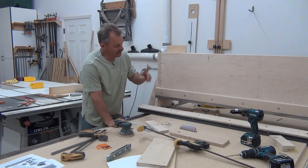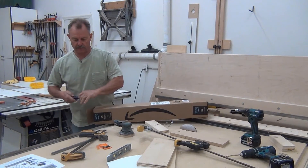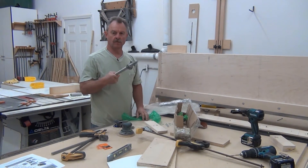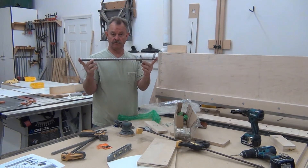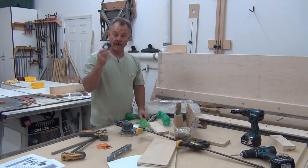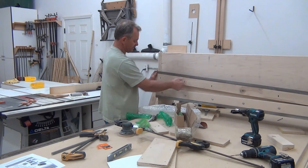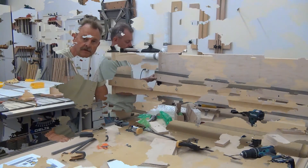Literally as the last bolt was going in, my front doorbell rang — a new present! A 20-millimeter diameter, 600-millimeter long ball screw — who doesn't get excited about that? And a pillow block that'll go right there. That way we know the minimum space we need to have, and we'll probably give ourselves a little more room than that.